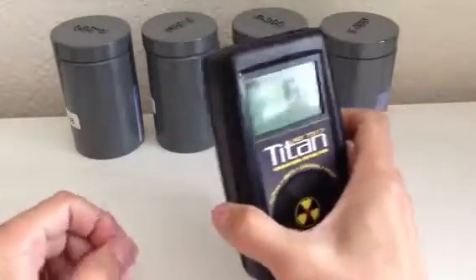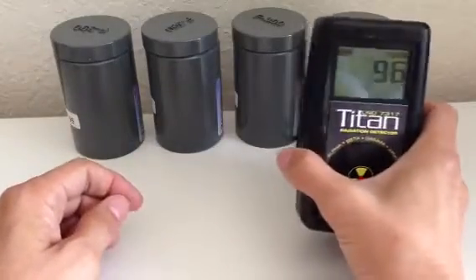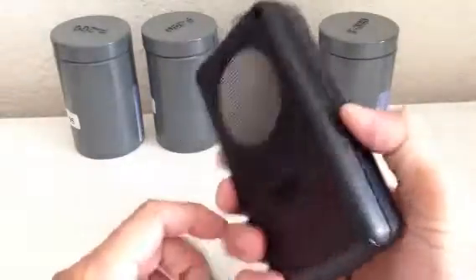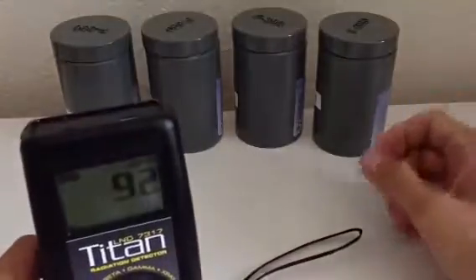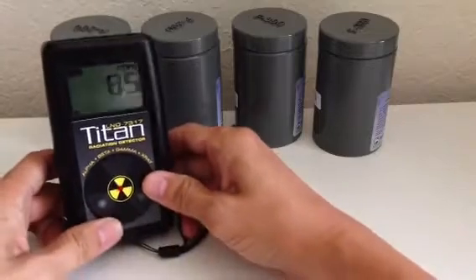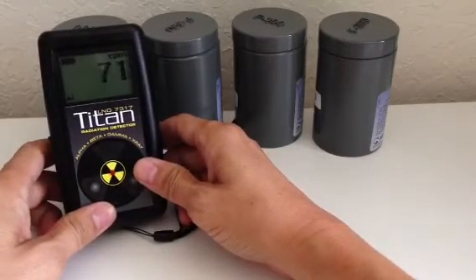Here we have three or four containers of isotopes. I just wanted to show how sensitive this LND 7317 tube is, even with these inside of big thick lead containers. You can see it's already picking up the radiation through the lead.